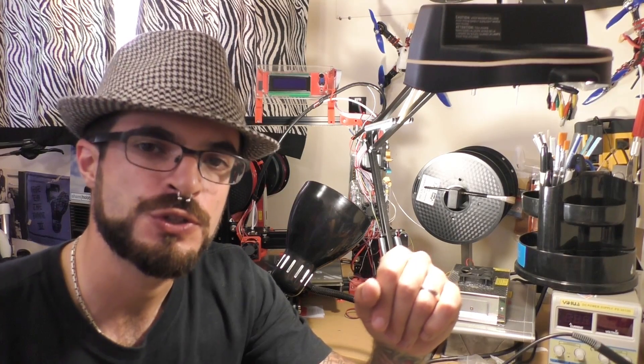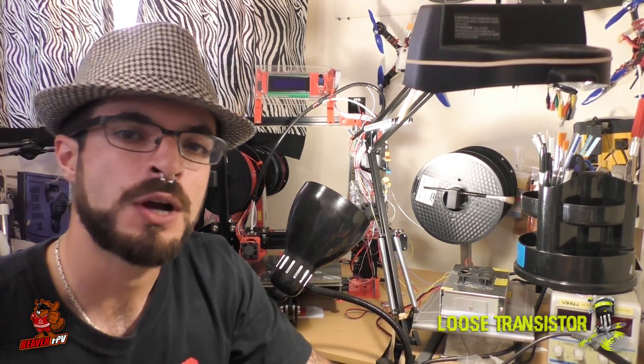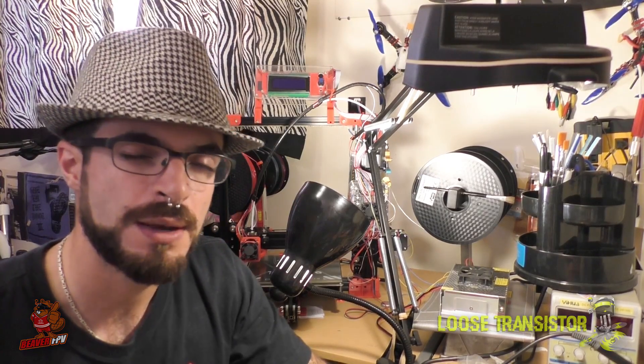Hello YouTube and welcome back to the Loose Transistor channel. I'm your host Lucas and we're back here today starting off another build and review series. This time we're going to be doing something a little bit weird — I'm calling it the Cyclops MIA build.